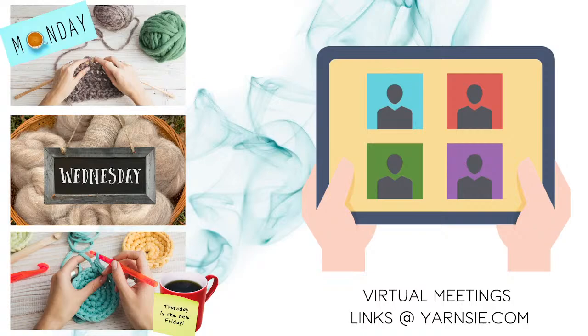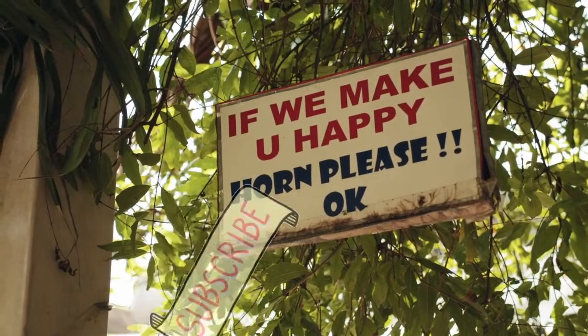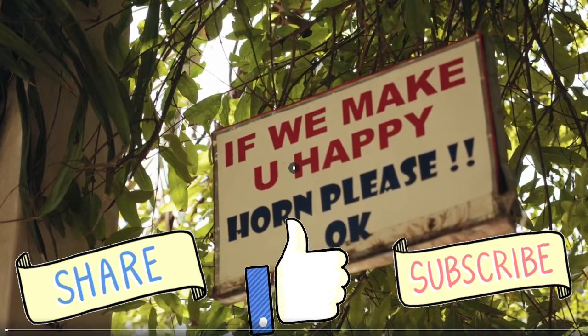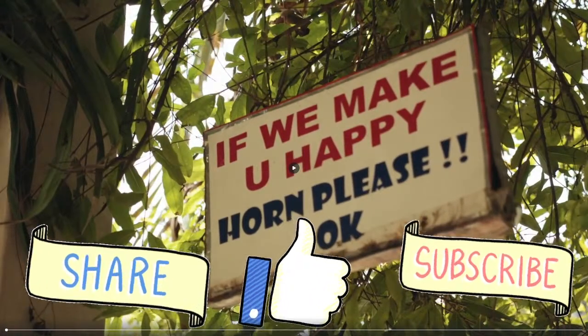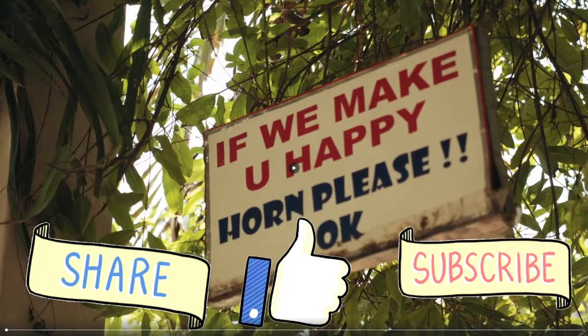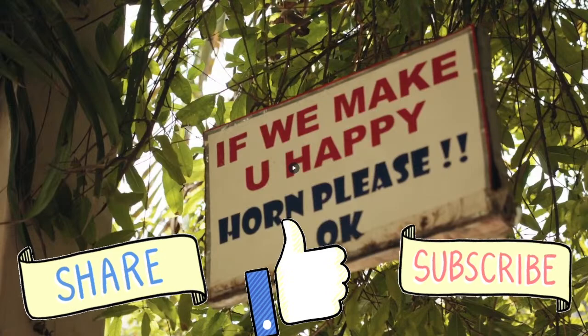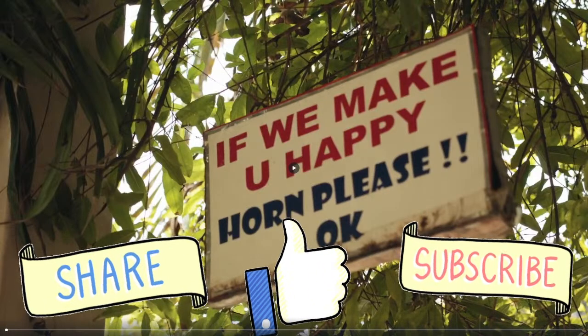This video is brought to you by Camp Yarnsy. Knit along with us on Monday nights, spin around on Wednesdays, Thursdays is our open craft night. If we make you happy today, honk our horn by sharing us with your fellow Yarnsy friends, giving us a like, and subscribing to our YouTube channel. We love seeing our old familiar Yarnsy faces as well as meeting new Yarnsy lovers out there.